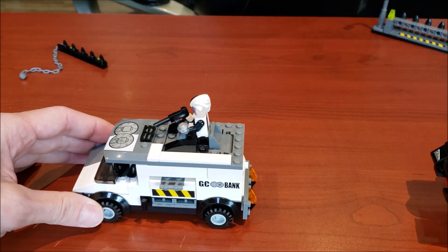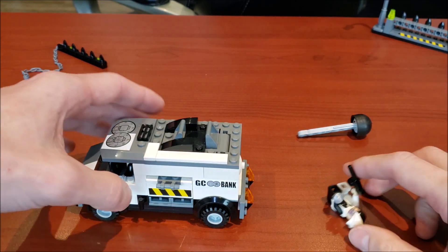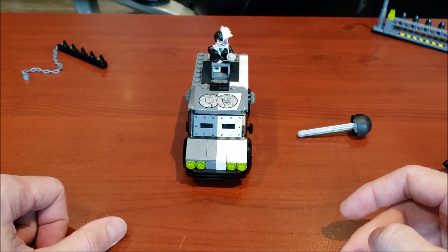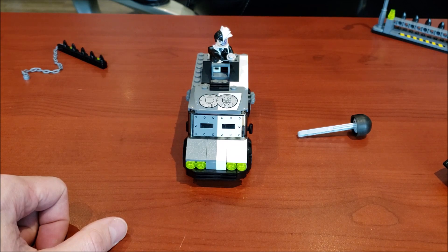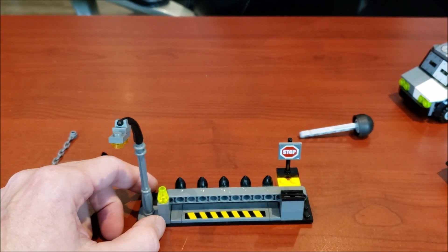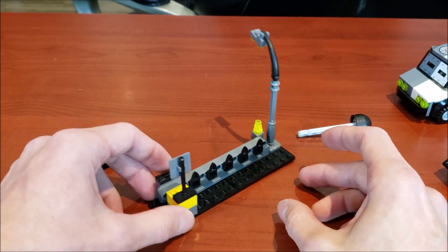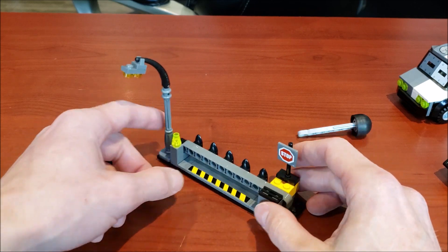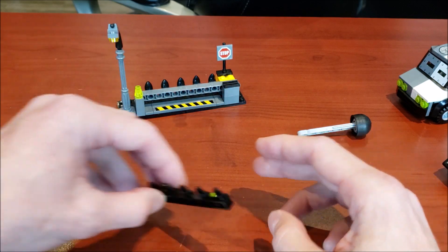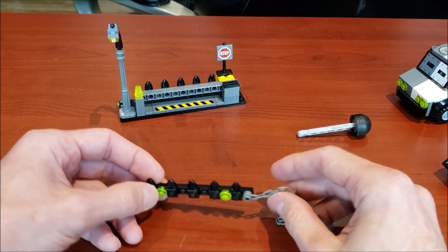I'm going to attempt to hit this with the Batmobile — that actually worked really well. You can see it shoots its missile and knocks Two-Face out, very cool. Now let's look at some of the small features of this set. There's a nice little lamp, a little roadblock stop sign — nothing too crazy — and here's another roadblock device with a chain and little spikes. Cool little features.